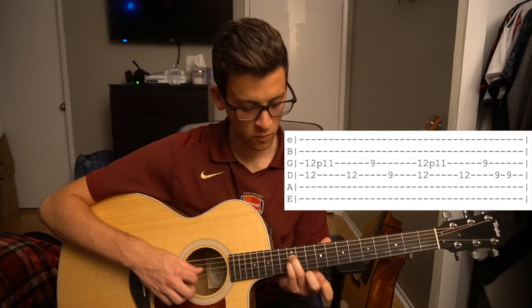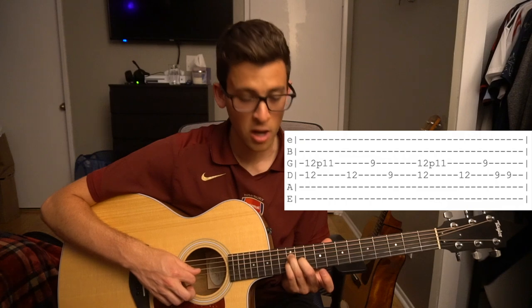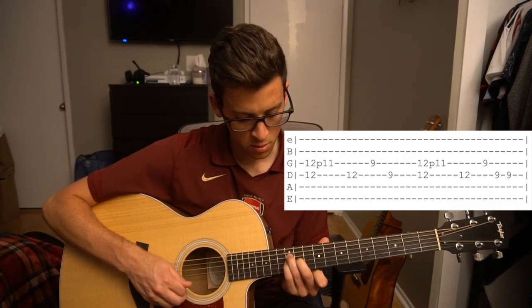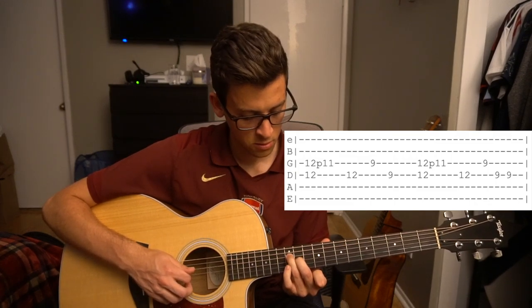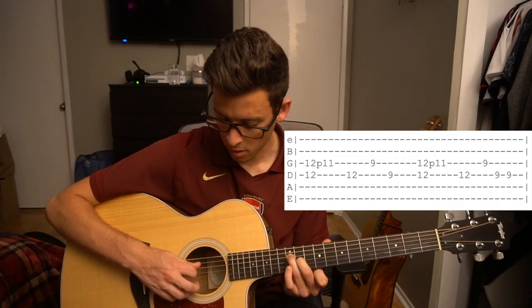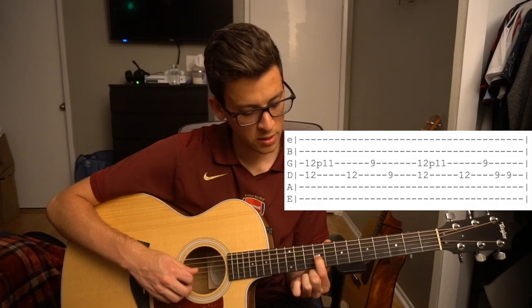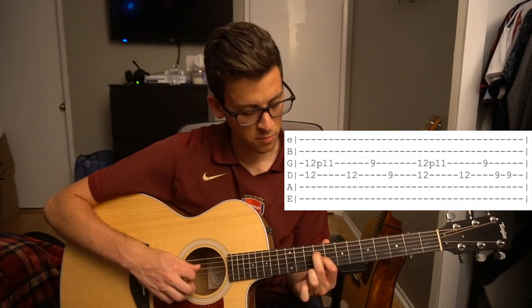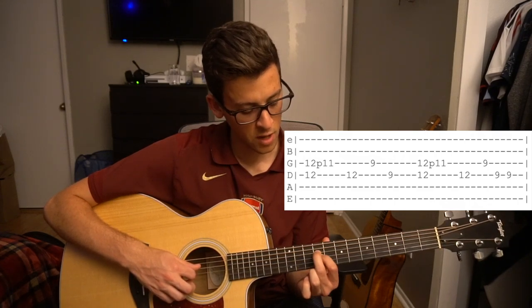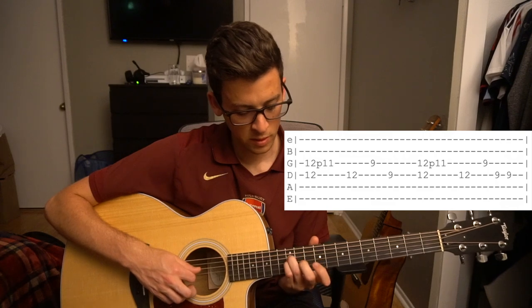That's the first part we're going to learn. We're going to start here with our pinky and our ring finger on the 12th frets of the D and the G string, and our middle finger is going to shadow behind on the 11th fret of the G. We're going to pluck those two strings and then pull off with our pinky. Then we're going to pick our D string again. We're going to move our index finger to the 9th fret of the G string and then put our middle finger on top of that on the D string 9th fret. So that first part sounds like this.